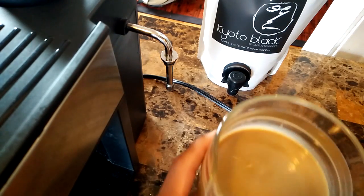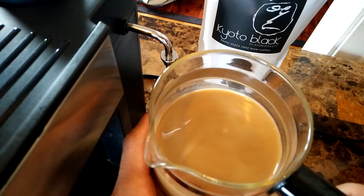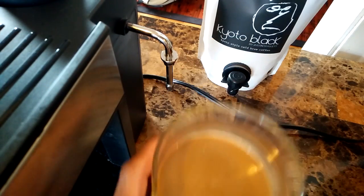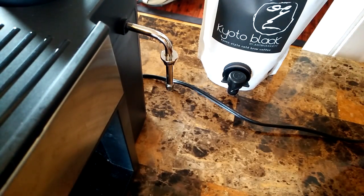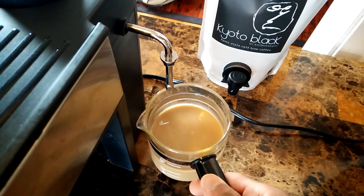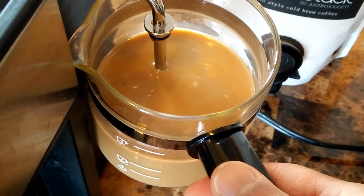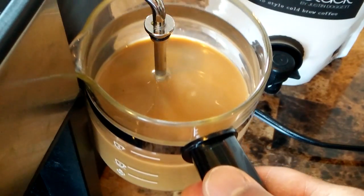I already have my milk and cold brew mixed together. I like to steam cold brew mixed with milk and make a latte with that. You can add sweeteners instead of pulling shots with the Mr. Coffee, because it pulls horrible shots. I'm using Kyoto Black coffee because I like the chocolatey flavors it has. The first thing you want to do is take your milk and coffee mixture and place the wand just below the surface.